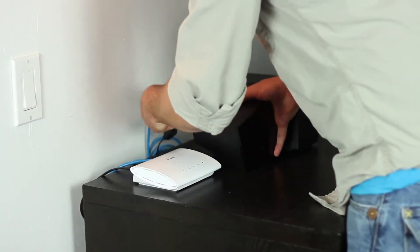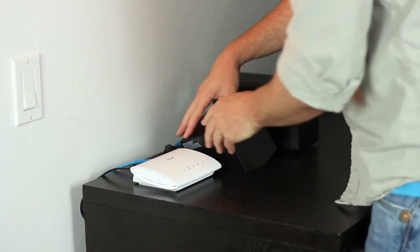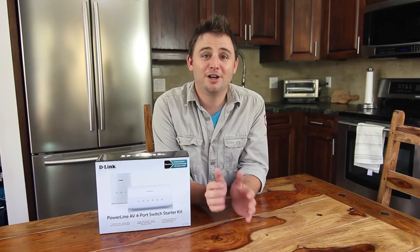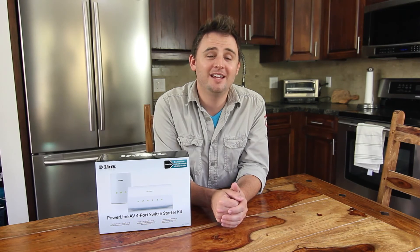You can also pick yourself up another PowerLine adapter or two, and add them to any other room in your house. Just plug them in, and you've got yourself another network connection to connect your desktop PC or Mac, a Wi-Fi booster to improve your wireless coverage, a network printer, smart TV, or even a game console. It's common to find internet connections in all sorts of devices. We've even heard of internet-enabled refrigerators, so getting connections to every corner of your house is essential. And what better way to do so than using your existing electrical wiring?